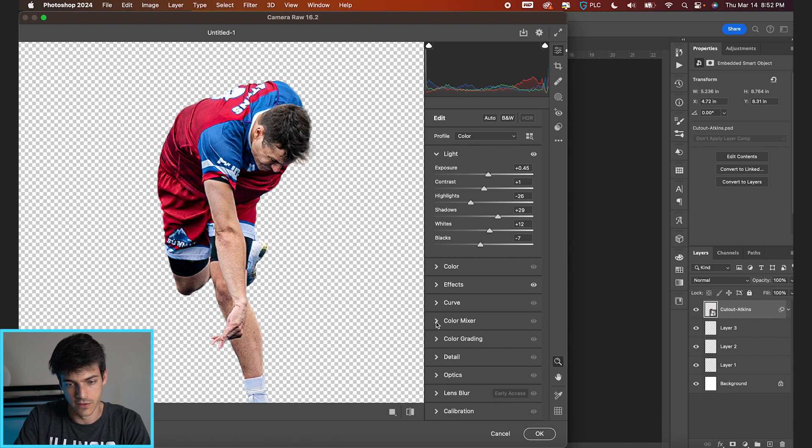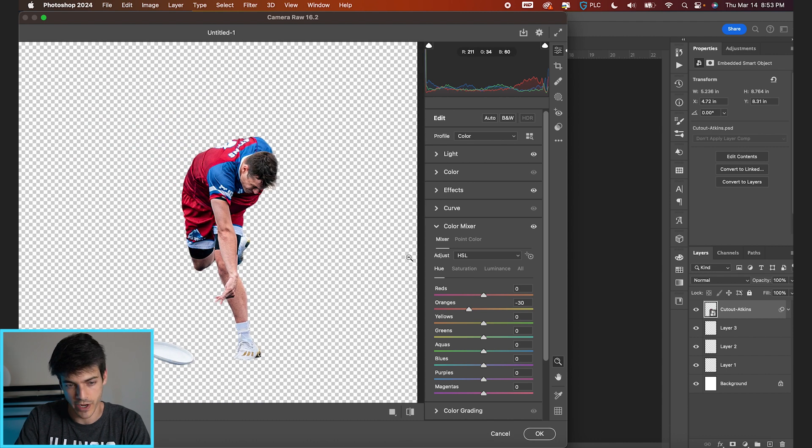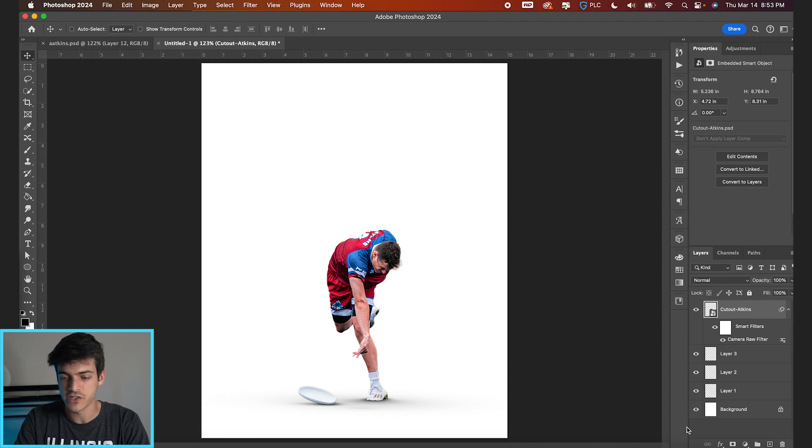I just want to play with the skin tones a bit. We can do this in Camera Raw filter, or go to your selective color adjustment layer. I want to get more of the reds into his skin rather than having it look too yellow. Playing with the oranges can bring out the color a little bit more. We'll start with something around there for our basic retouching.